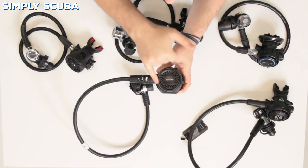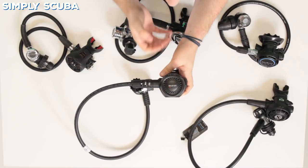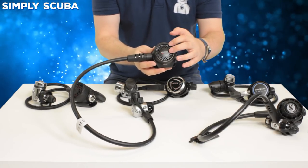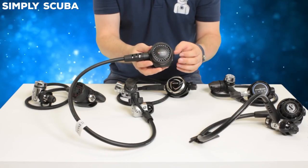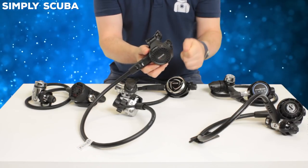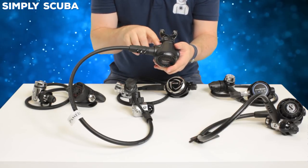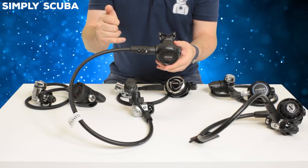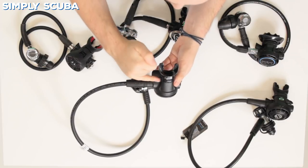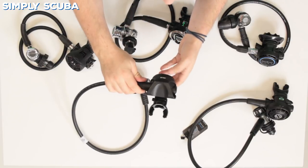On to the second stage — again a very understated design. All of this is your purge button, basically, so no matter where you push on it it's going to activate. That purge button has a vented design which is going to prevent the regulator from free-flowing if you swim into an oncoming current. This has no adjustability — you don't have any breathing adjustment or a venturi — but you don't actually need it because they have a VAD design, a vortex assisted design. Instead of the gas coming straight into the second stage and swirling around, this angles it and points it straight towards your mouth, which should make it a much smoother breathe. All in all very simple, understated, and lightweight, so great for travel.